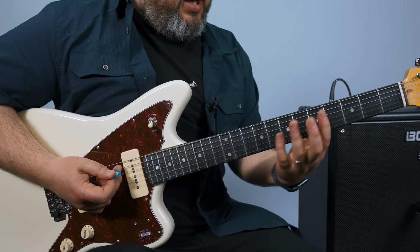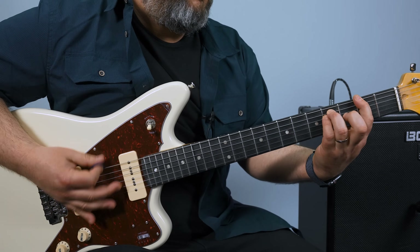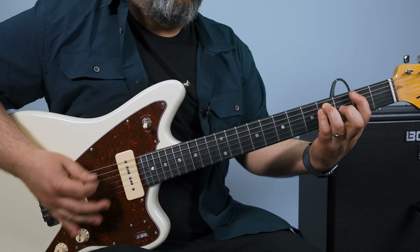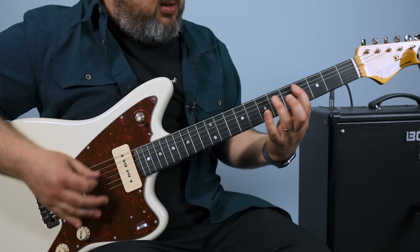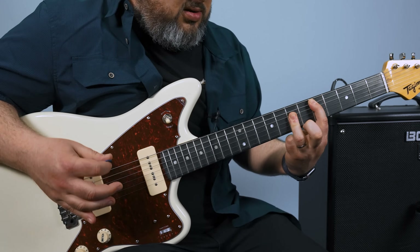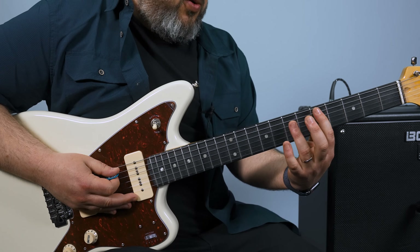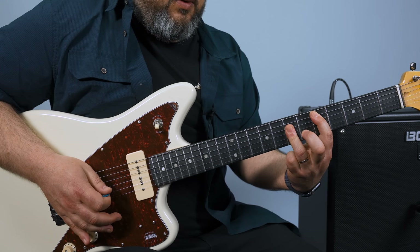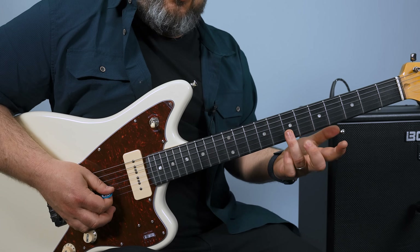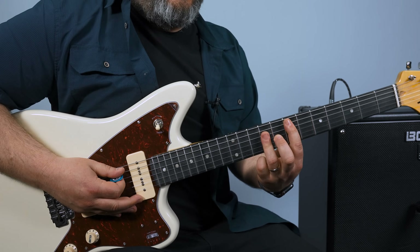So what we've got is the main riff. Then a D chord, which you can play as a power chord, and also a full chord — you get the B string in there. And then up a whole step to an E.